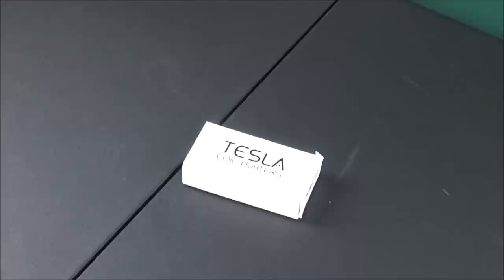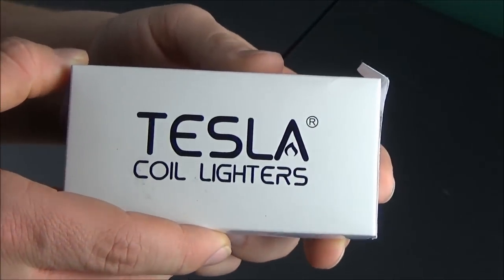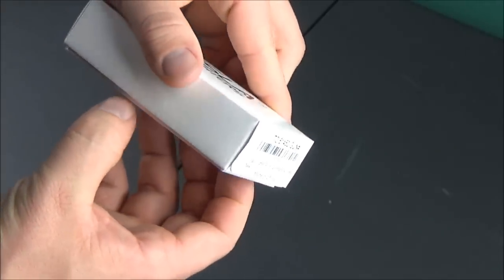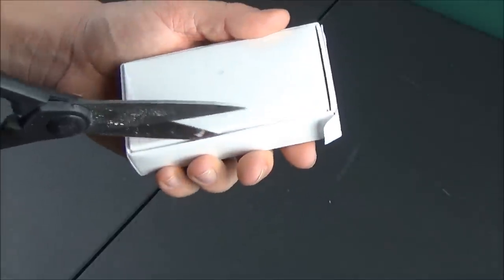What's up guys, XM360 here and in today's video I'm going to be reviewing a windproof arc lighter made by the company Tesla Coil Lighters. This is a USB rechargeable windproof arc lighter, also sometimes referred to as a plasma lighter. These are the ones where you see what looks like a little taser — electricity — and it uses electricity to light pieces of paper, cigarettes, or whatever you want to light on fire, as opposed to a flame.